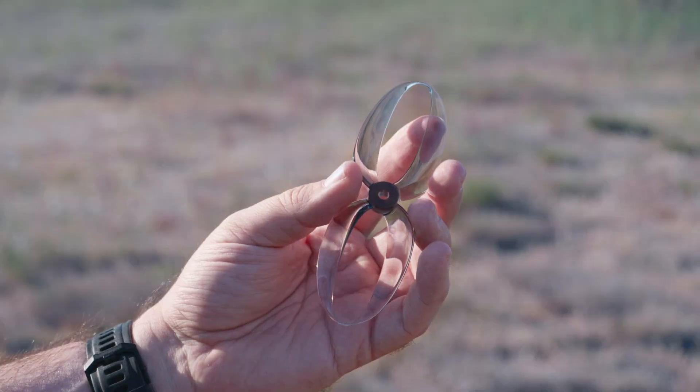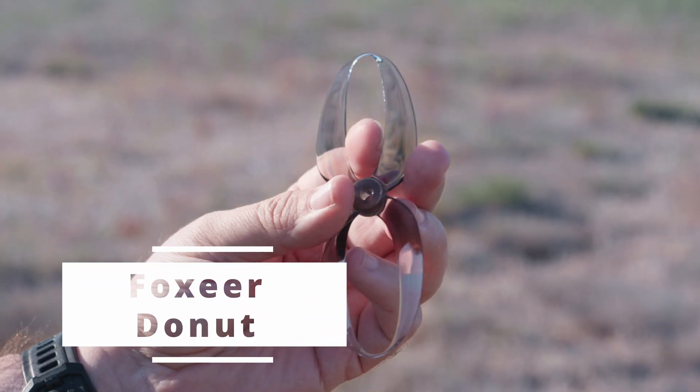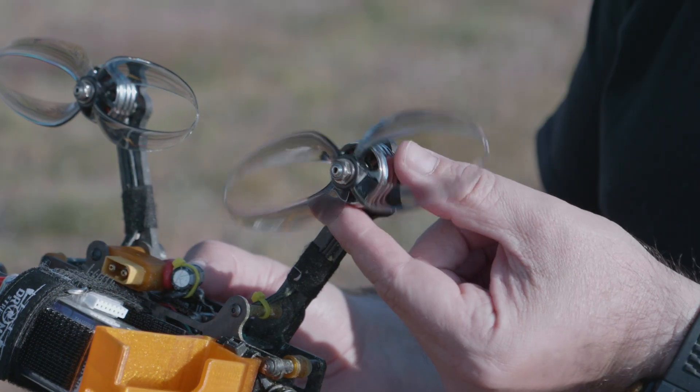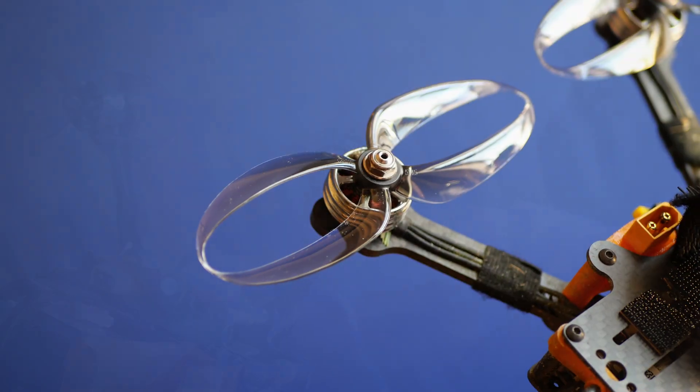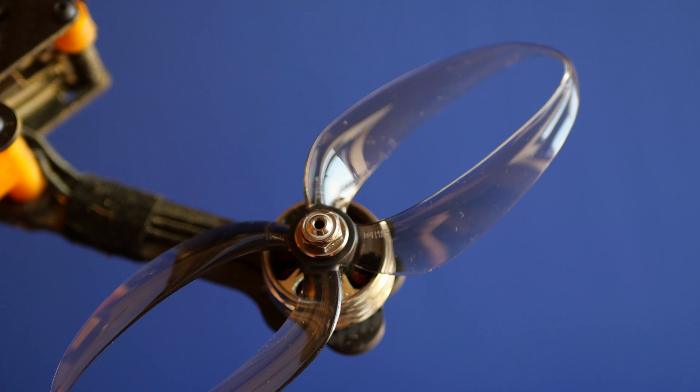Some time ago I got the toroidal propellers from Foxeer called Donut. The Foxeer Donut is the mass-manufactured molded toroidal propeller — or rather toroidal-like, because they changed the shape of the blades and the whole propeller a little. It no longer looks like two or three circles glued together. It's rather the letter 8, with a different shape at the blade tip, just a flattened figure-8 on the outside.